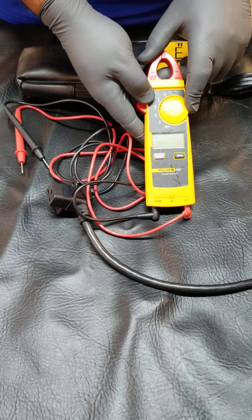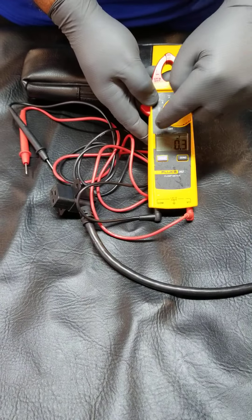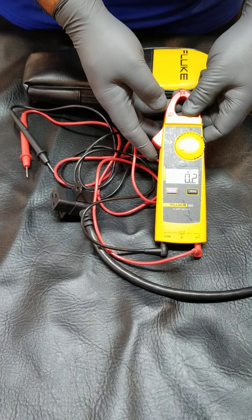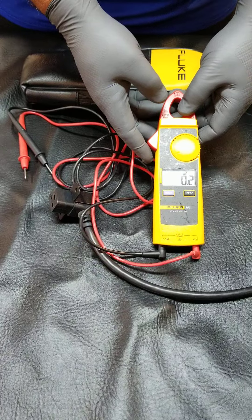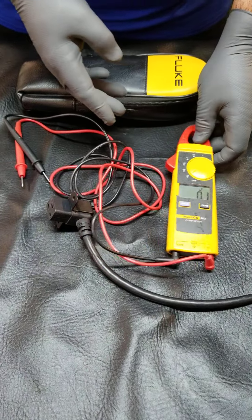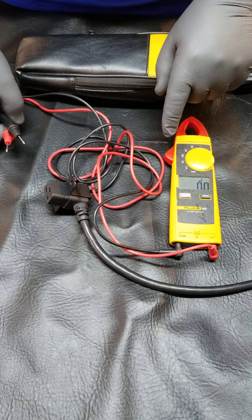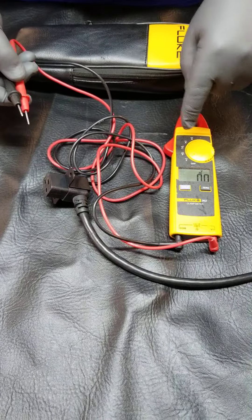We set our meter to voltage AC — that's V with the wavy line. The wavy line is AC. AC is what comes out of your wall everywhere. So if you're testing any voltage that comes out of the wall, set your meter on the wavy line and V for voltage.